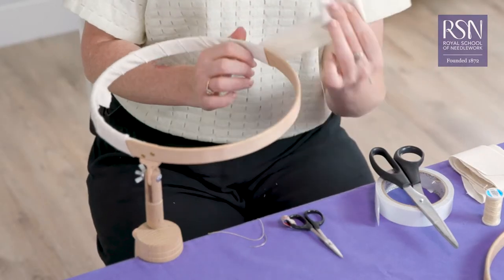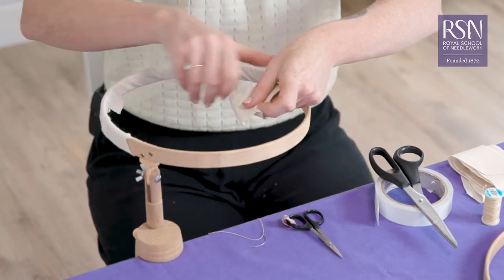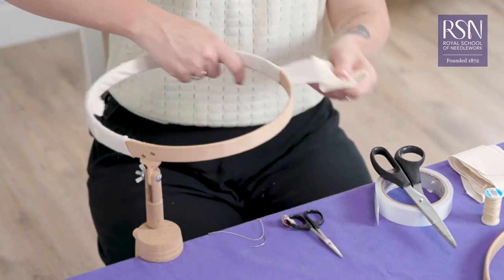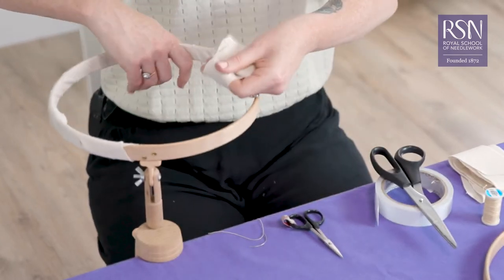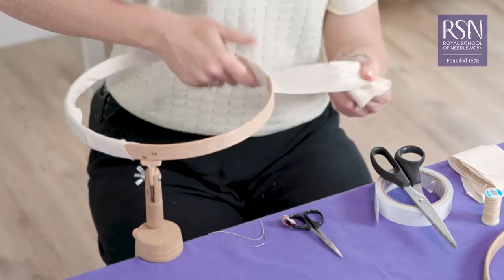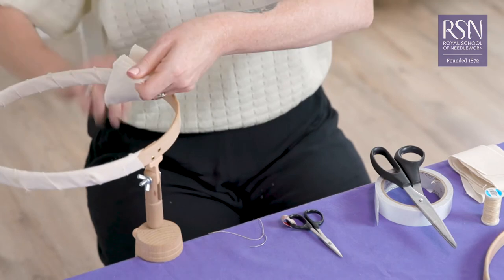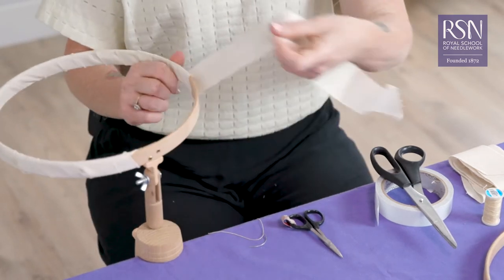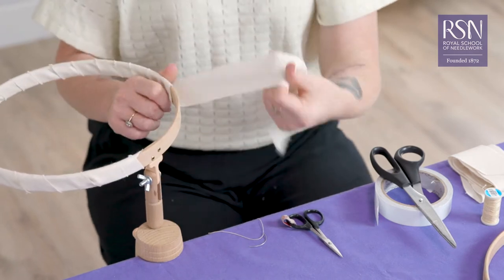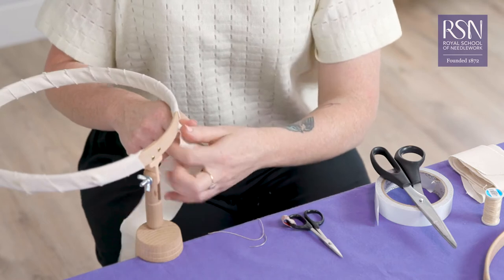The point is you don't want to have any wood showing, so just ensure that your calico or bias binding is covering over the last lap. We're just getting near the end now, keeping that tension on it.